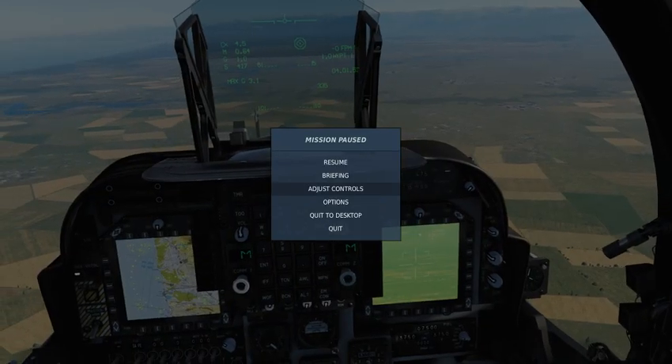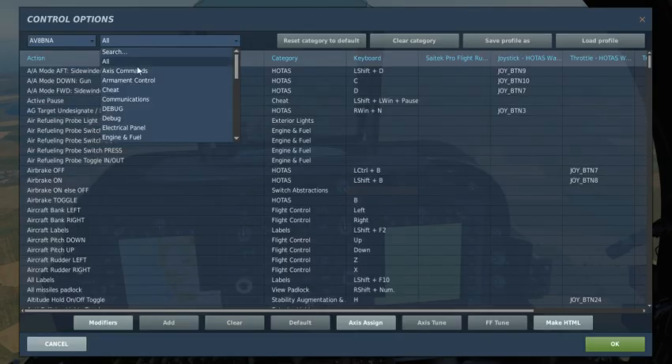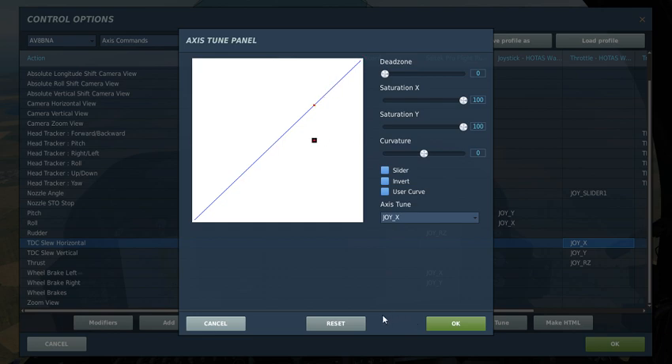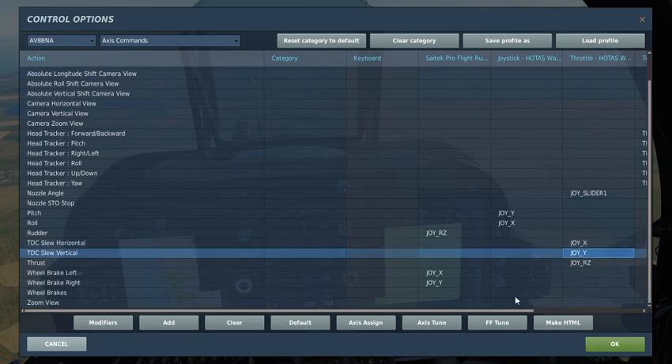I'll pull up my controls menu here so you'll be able to see what I'm looking at. Here's my TDC slew horizontal, and you can see that I'm able to move it. I'm also going to turn my saturation down just a little bit, because it is touchy for me, like I said in my post.